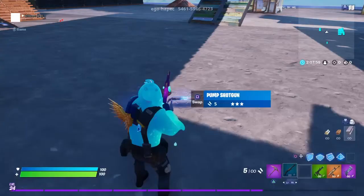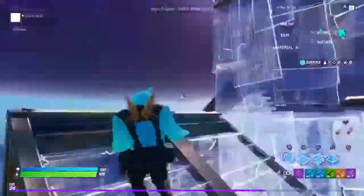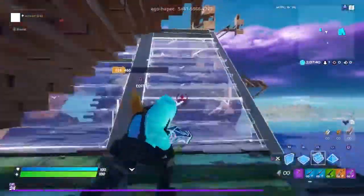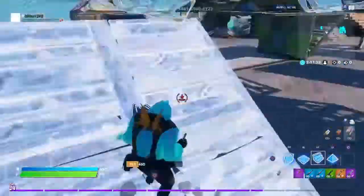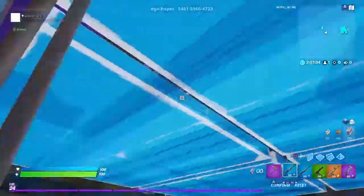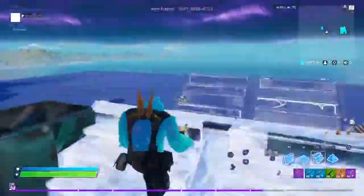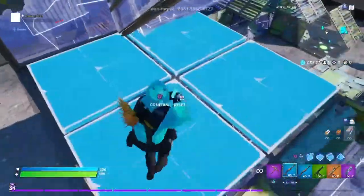Basically, this is double pump. Every time you shoot, you just switch. It's a bit hard, especially in real matches, but that's basically it. Double pump is confirmed.